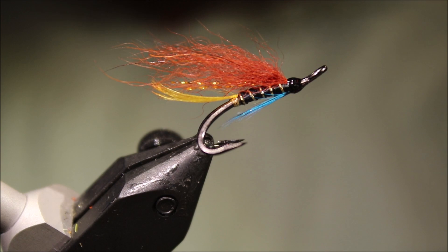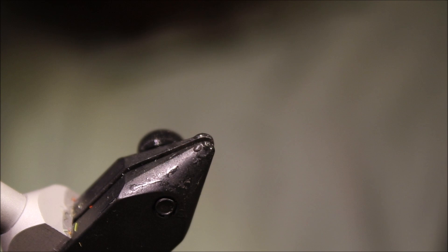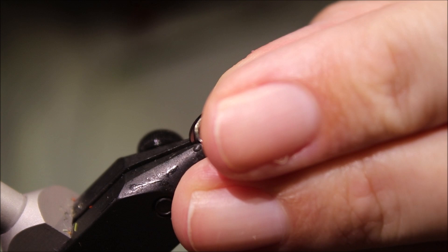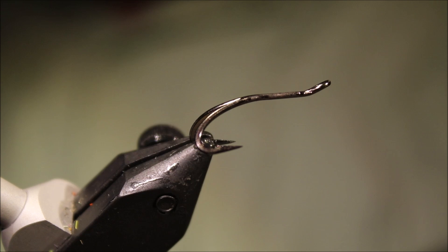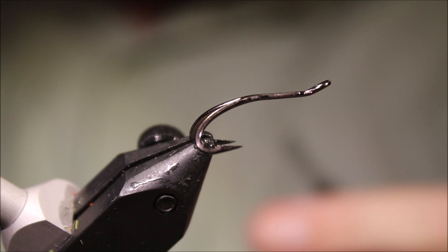Hi everybody, it's Mark — Flick and Feathers again tonight — and I'm tying another salmon fly. It's a Hairy Mary variant, a nice simple wee pattern, well worth a place in your box. As always there will be a materials list in the description, along with a link to social media for Flicking Feathers and a link to the Patreon page for anyone who would like to support the channel, get access to members-only content and be eligible for future giveaways.